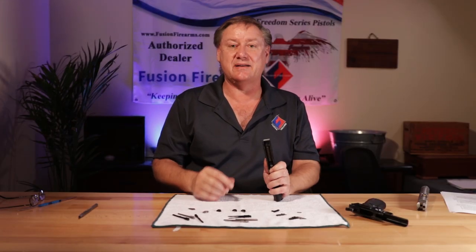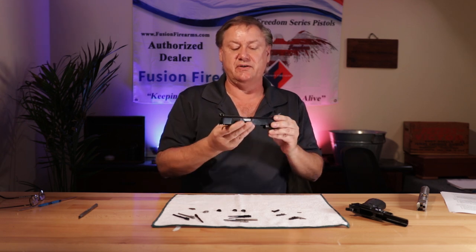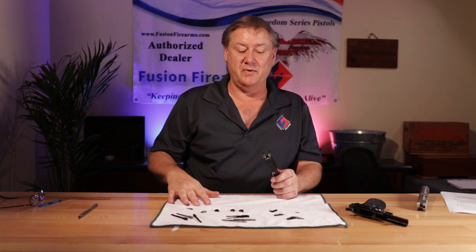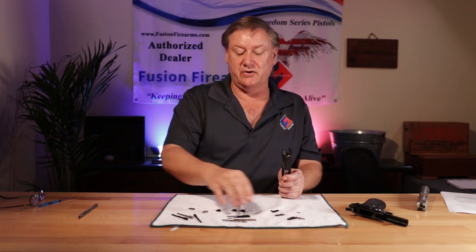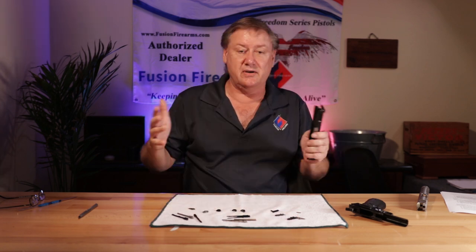Today we're going to go over what I call the backside of the 1911 — all the components in your slide on the backside. You're going to be doing an upgrade to your gun: new extractors, new firing pins, new ejectors, new stop plates, 80 series, 70 series.